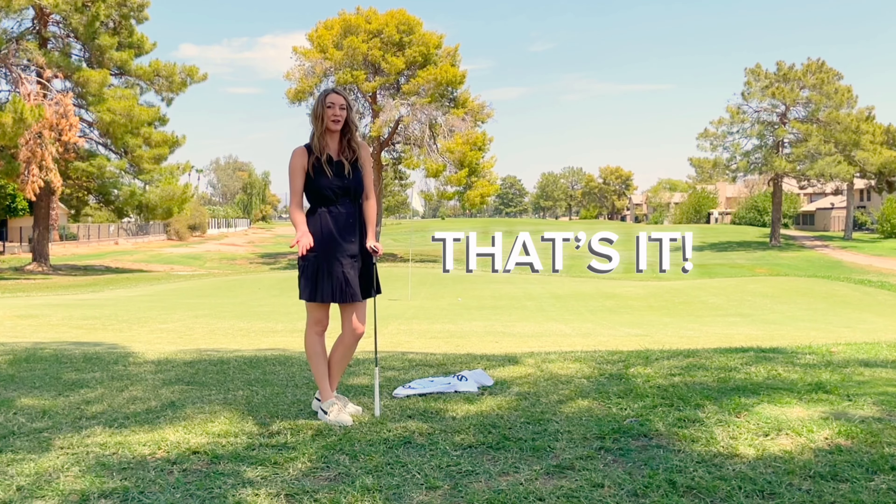So that's a super easy way to hit a pitch shot. Let me know in the comments below how you like this drill, as well as what else you want to see on this channel.